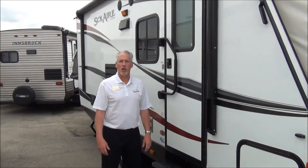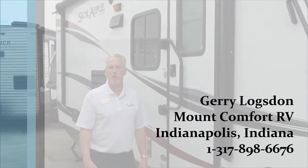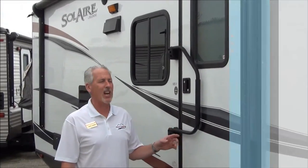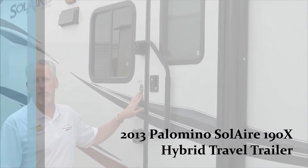Hello, folks. My name is Jerry Logsdon. I'm an RV consultant here at Mt. Comfort RV, and today I'm going to show you the Palomino Solaire 190X Hybrid Travel Trailer.